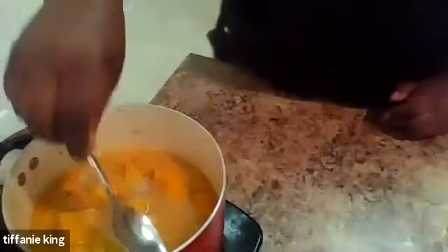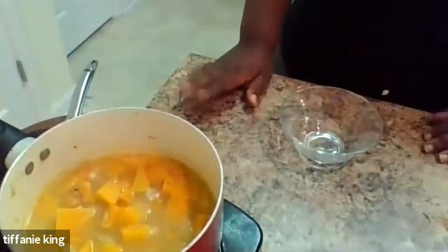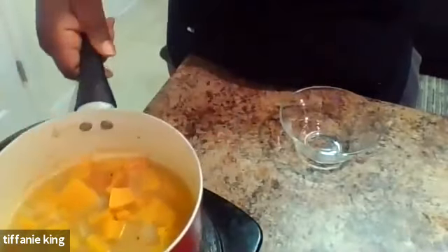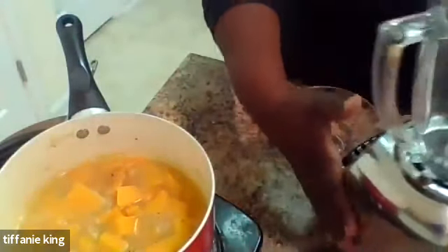Before you blend it up, just get a little taste of your broth. I'm going to add just a little bit more salt. These are great gifts as well - with so many people sick right now, this is really great to give to a loved one. Nothing like a good homemade soup. Now it's nice and hot. If you don't have a blender or an immersion blender, you can always use a potato masher or a whisk and kind of mash it up until it's nice and smooth.